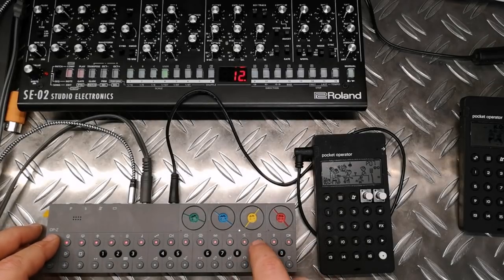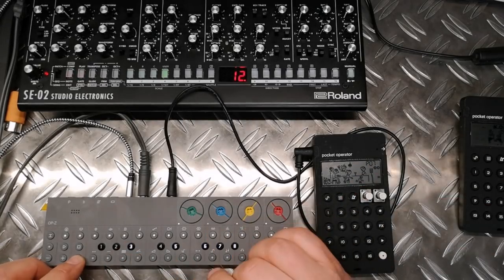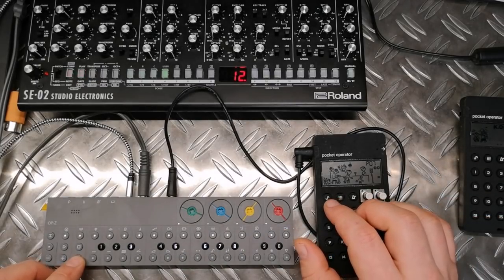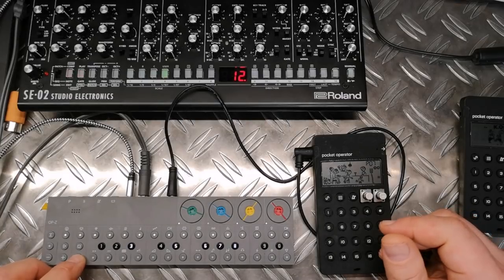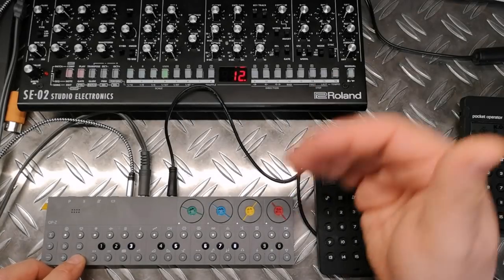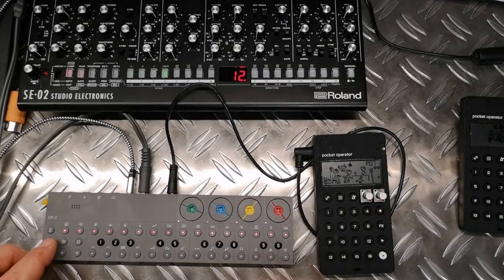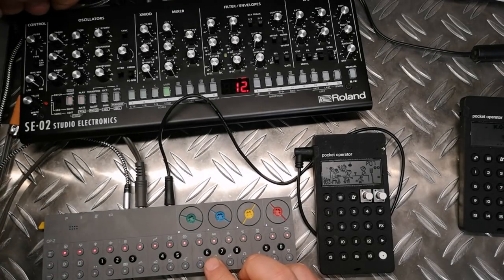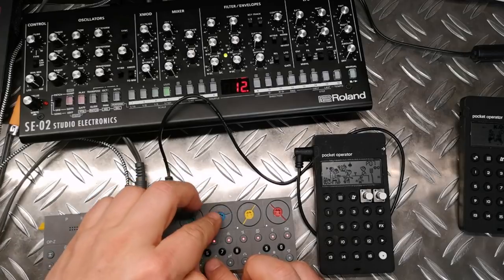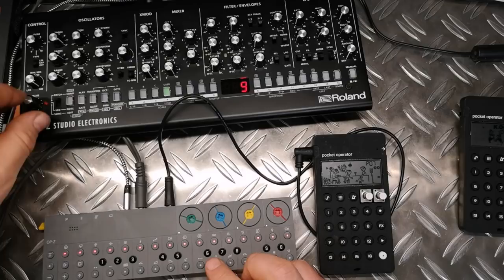Let's go to the control track. For the setting, I have to send a click to the pocket operator, send out synchronization for other MIDI equipment or sequencers that sync to the OPC, and then I can play this synthesizer. Let me switch it on and control it — let's pick a different patch.